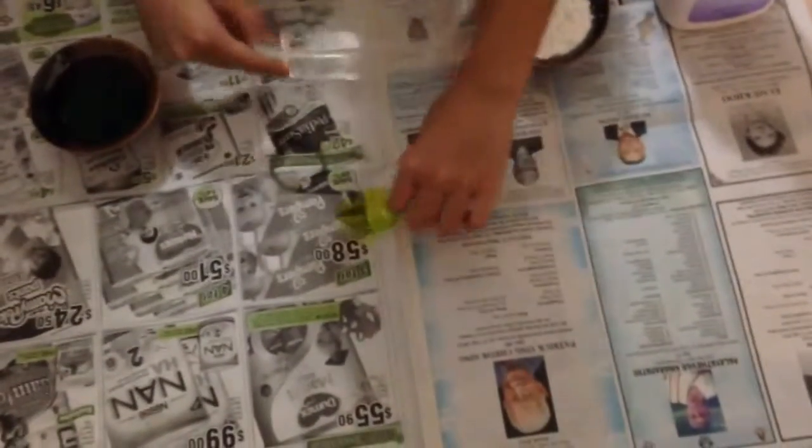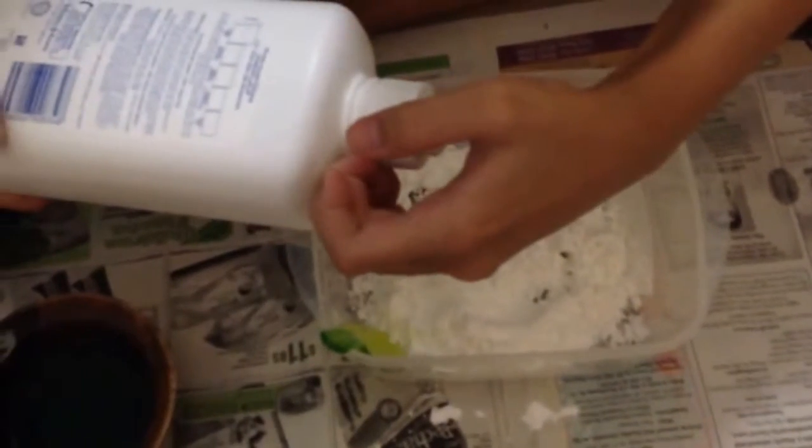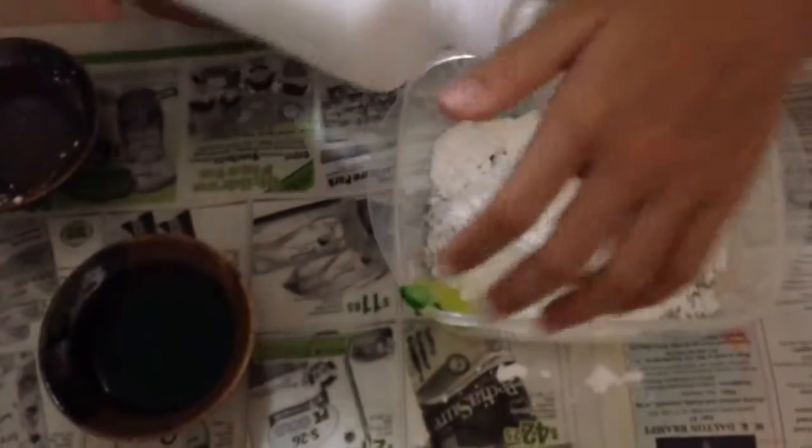Okay, so first you get your bowl and pour your corn flour in. Now I'm going to add the soap. Add five drops first, and then just stir.